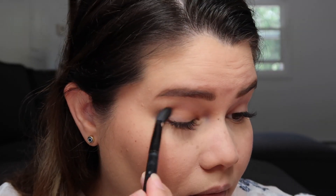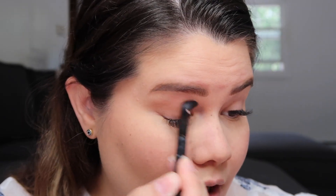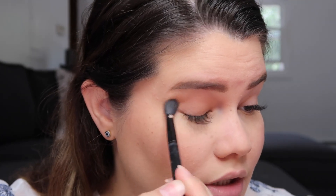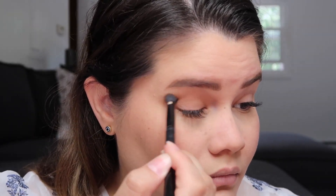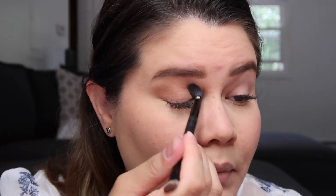There is a lot of fallout from the palette, which is not ideal — especially when you're paying $44 for it. I wish it didn't fall out because there's a lot of wasted product. That said, the pigment is really really nice and I like this shade as a base. I'm not mad at it at all.